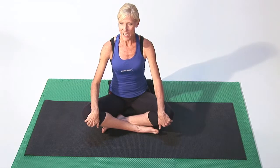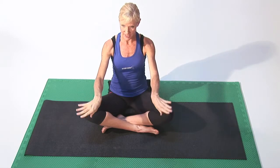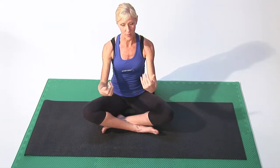So first let's start with our hands. Take your hands and simply just do a little bit of a circle action through your wrist, just nice and easy. And then do about 10 rotations of the wrist in one way and go the other way.